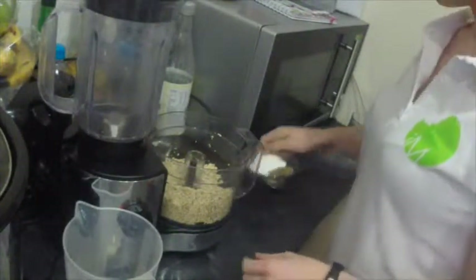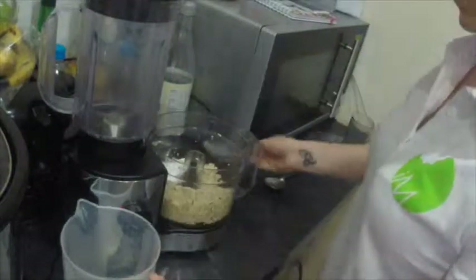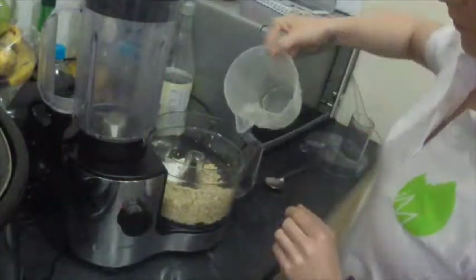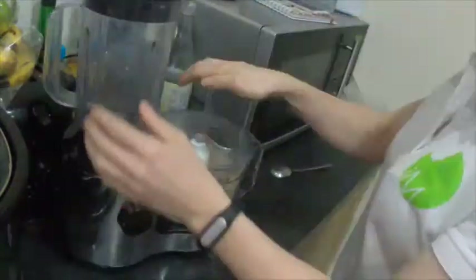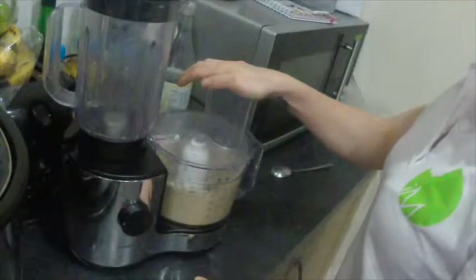Preheat your oven to 220 degrees. In a food processor, combine the drained quinoa, which should have been soaking overnight or at least 8 hours, your water, baking powder, and the seasonings, and pulse until a thick paste forms.